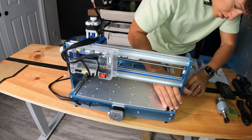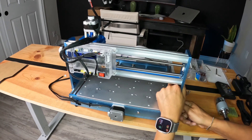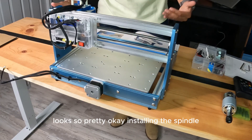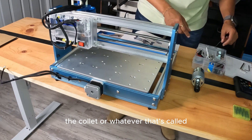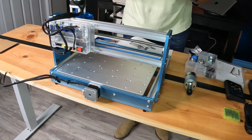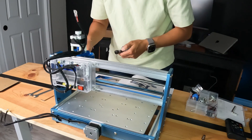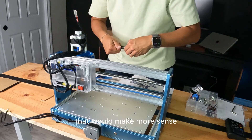Gotta love when they send you extras. Look, so pretty. Okay, installing the spindle — the collet, or whatever that's called. It's named — how cute is this little box? Unscrew the black collar from the spindle and insert the collet. Got it, oh there we go.